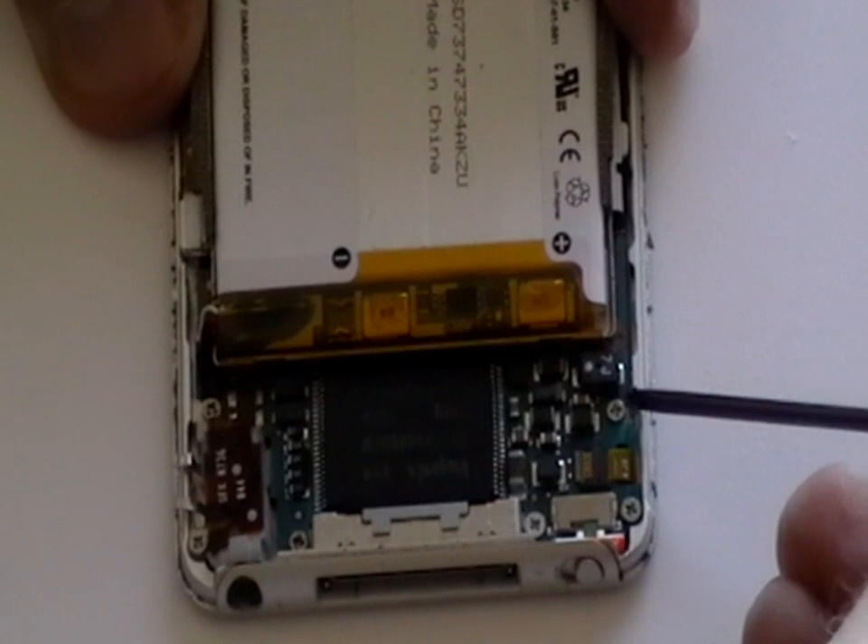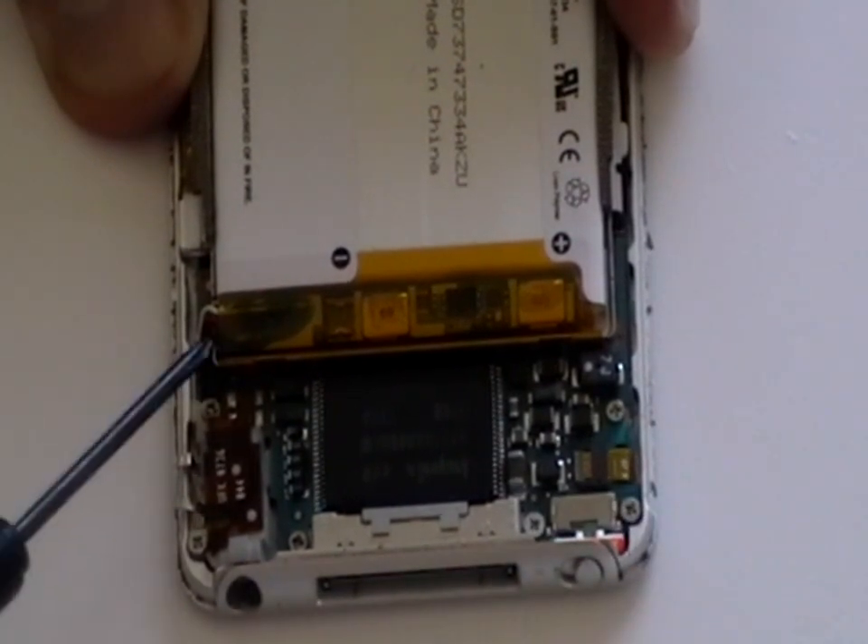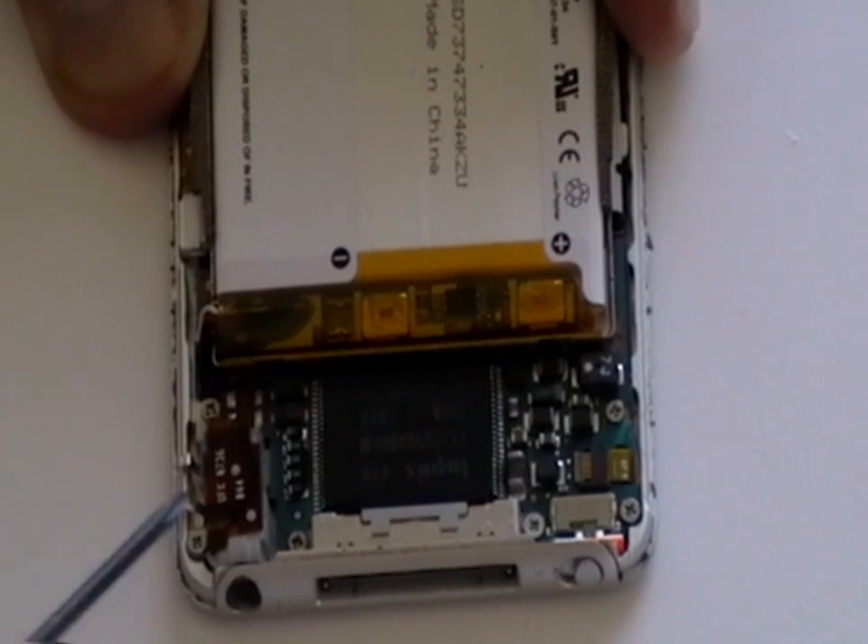Now we have removed the back cover from the iPod, we now have access to the six screws as being shown here now in the video. All six of these screws need to be removed.